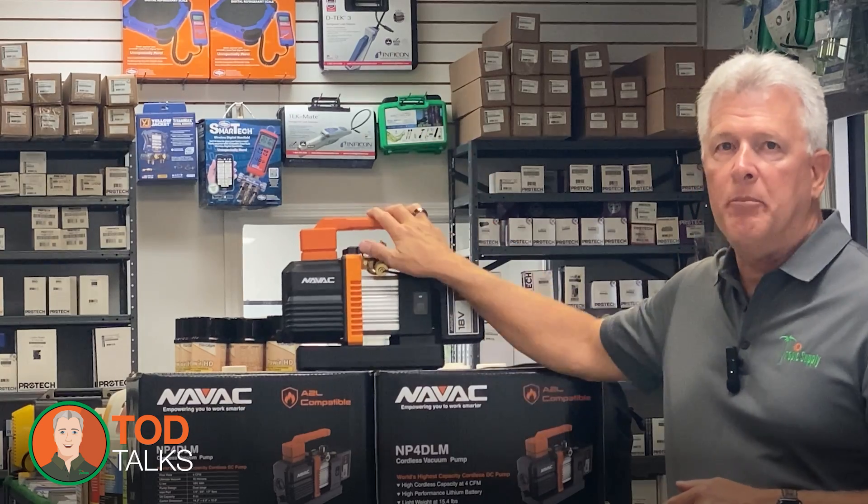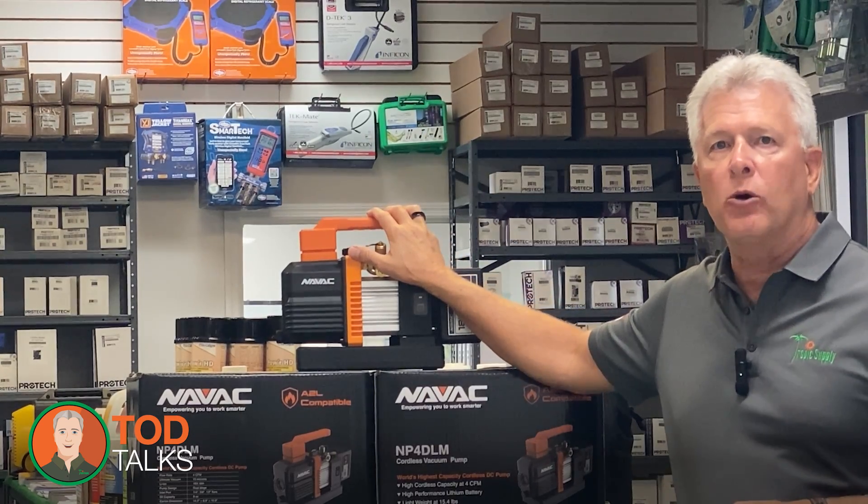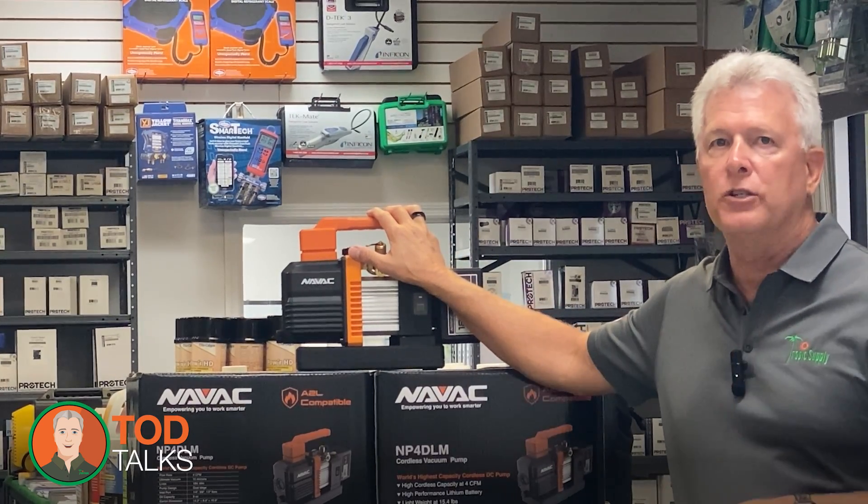The NAVAC NP4DLM break-free cordless vacuum pump is more than just a tool — it's a partner in getting the job done right.